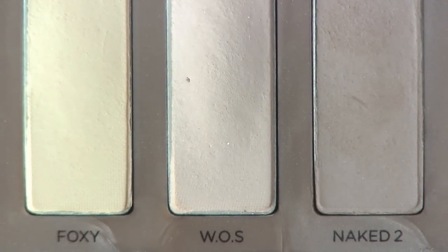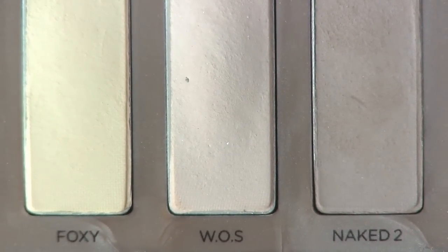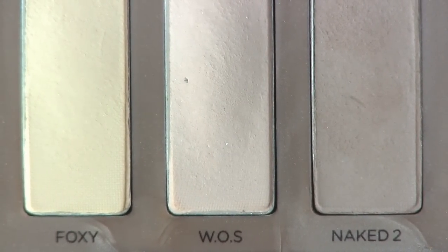For my brow bone highlight, I'll be using Walk of Shame from the Urban Decay Naked Basics palette.